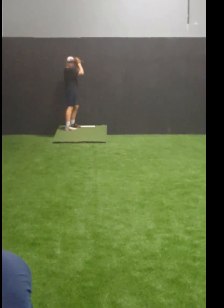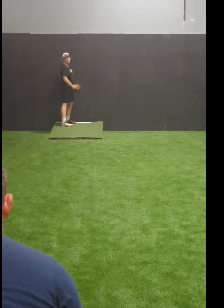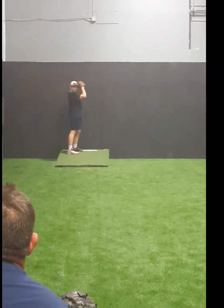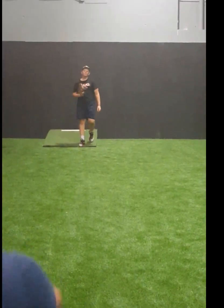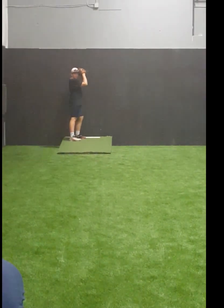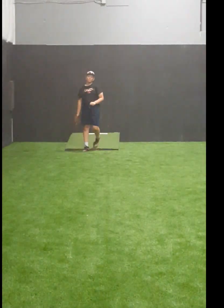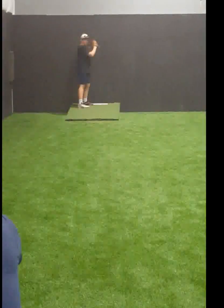Velocity comes with the discipline that you're going to teach yourself. What happens is a lot of times you'll break down. Front shoulder. Take your shoulder right here. Let that back hip stay on the same line.